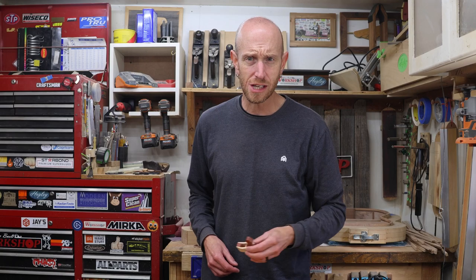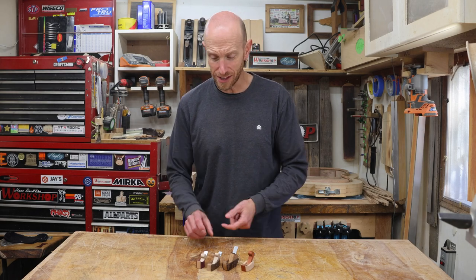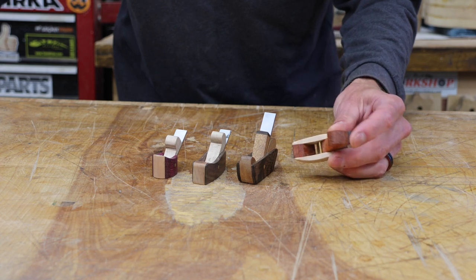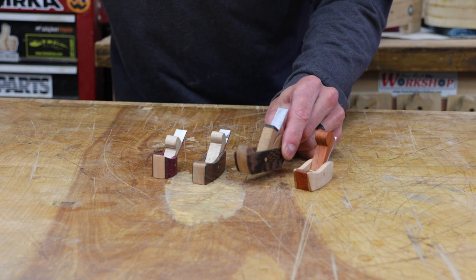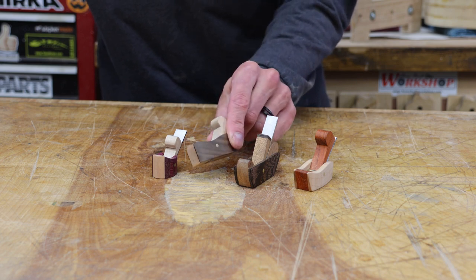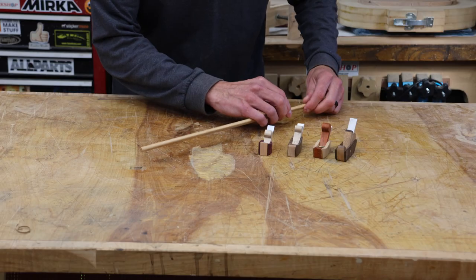That wraps up our little tiny finger plane — this thing is ready to be put to work. I said I was going to make three, but I was having so much fun that I made a little tiny fourth. Let's take a closer look and see how they cut. This is the one we just made — maple and padauk, 45-degree bed angle. This experimental one has a different shape and a 55-degree bed angle. This little guy made out of black walnut and maple has a 35-degree angle. And this tiny guy made out of purpleheart and maple has a 30-degree bed angle. I've got a scrap brace to test these out — I'll start with the steepest angle and work down to the shallowest.